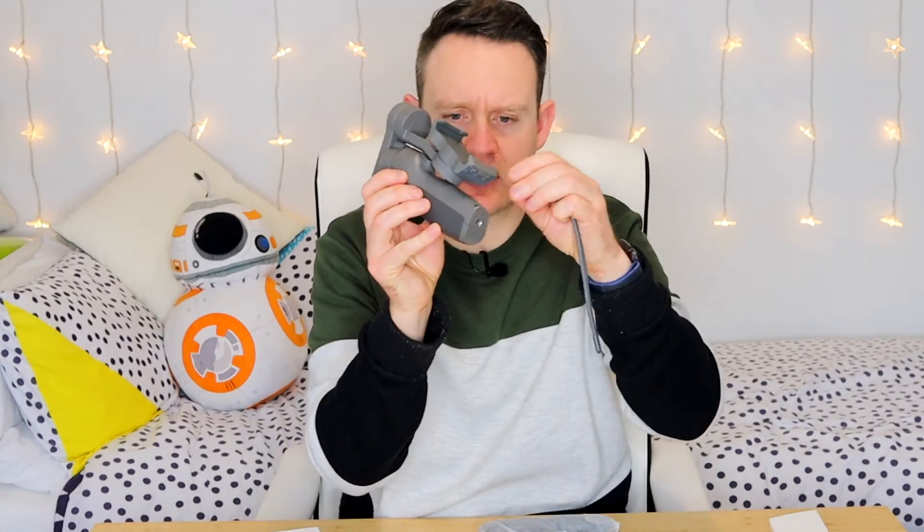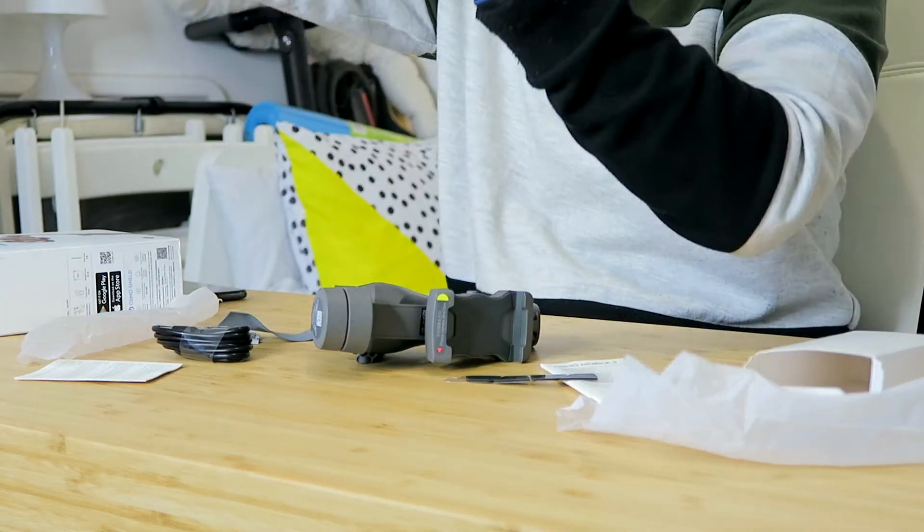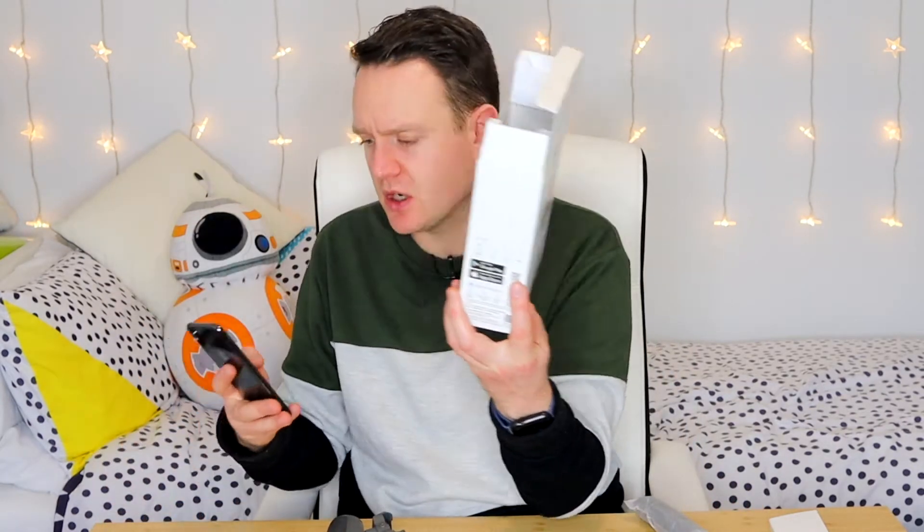There are some instructions, which unfortunately I think I might have to actually read. There's a wrist strap, which is actually really nice, and there's a slot just on the end here for that to attach to. And then we also have this pouch, so I can put the gimbal into the pouch - it's just something to store the gimbal in so that it doesn't get too damaged while you're not using it. And then there's a charging cable, which is USB Type-C to regular USB.